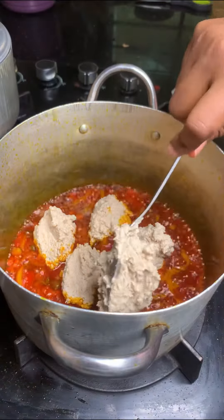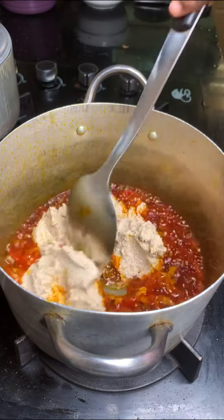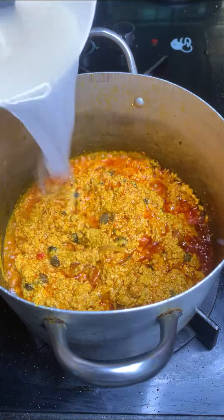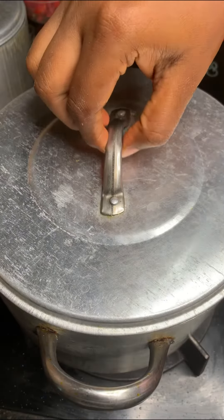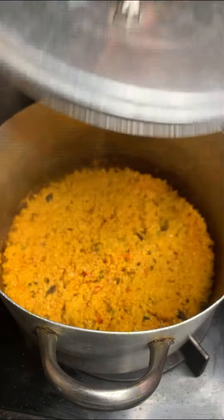Once I check my meat and it's done, I remove it and add oil into my pot, add onions and iru, then add the scotch bonnet pepper I blended, and fry that for about one to two minutes. Next I add my egusi paste and fry that for about five minutes.